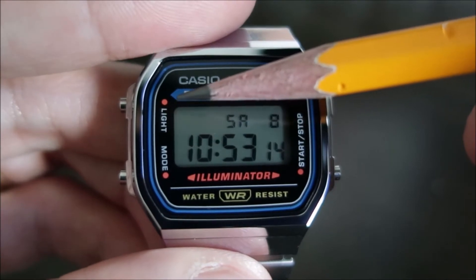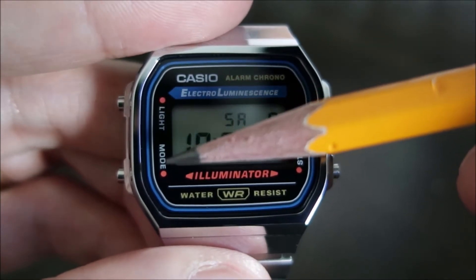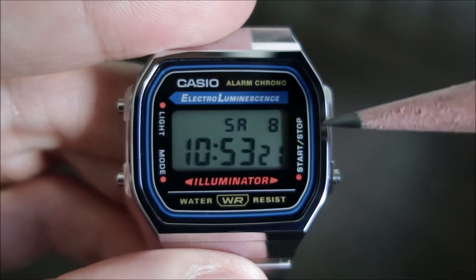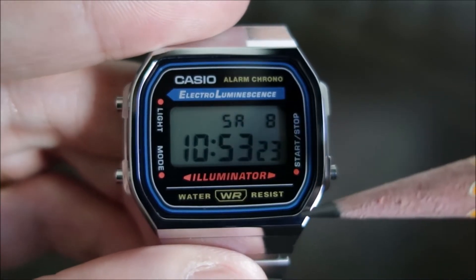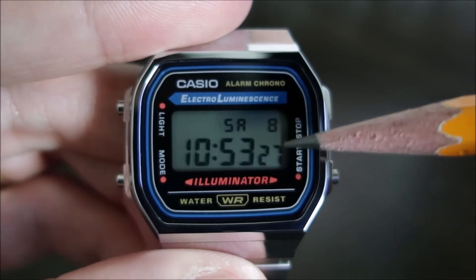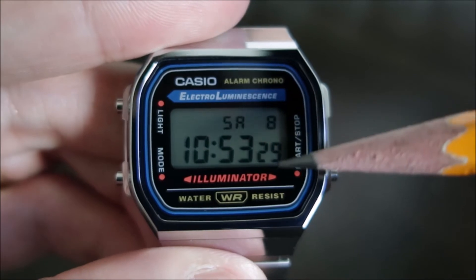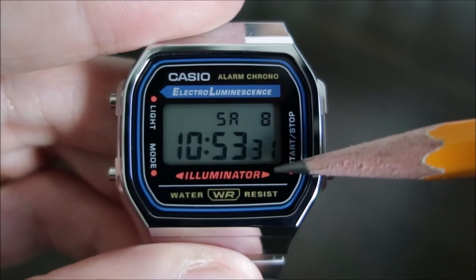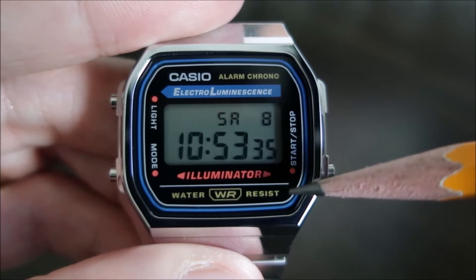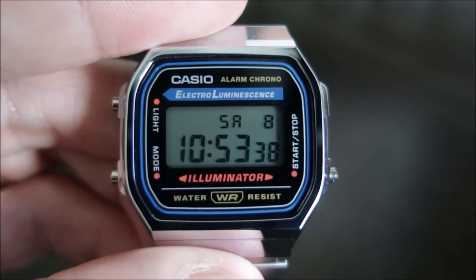On the left-hand side you have your light button indicator. Left side again is your mode button indicator, and there's your button for start and stop or stopwatch. The display shows hours, minutes, seconds, day, and date. It does state 'Illuminator' in red, and states 'Water Resist' with the WR logo.